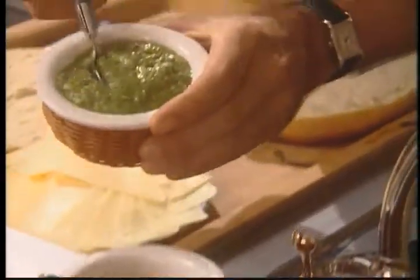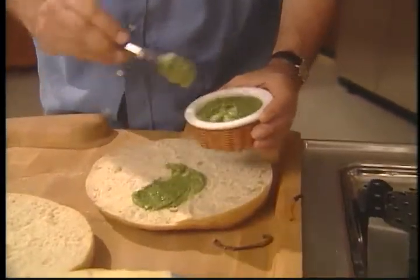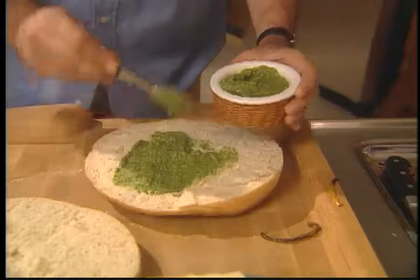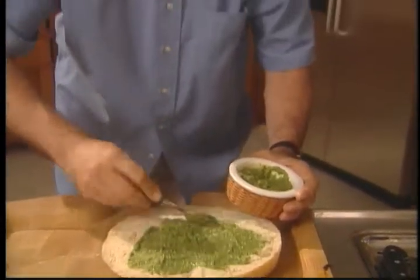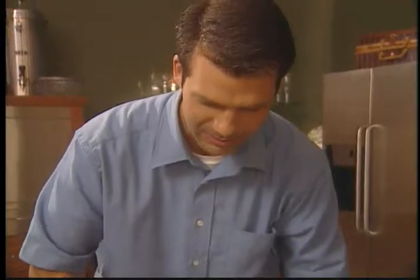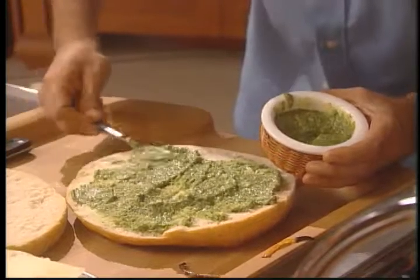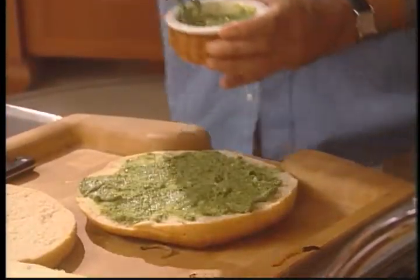First thing is to add pesto. This is a very lovely pesto that I prepared using some basil from the garden, some pine nuts, and a little bit of extra virgin olive oil. Begin by spreading the pesto — I'm liberally spreading it, as I like a lot of pesto on the sandwich. The color is really, really nice. Make sure that the pesto is evenly distributed all the way across the bread.